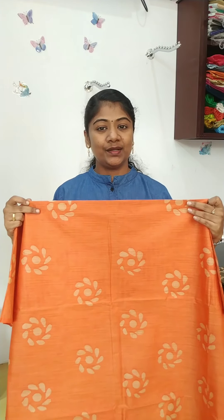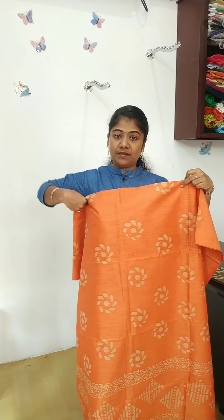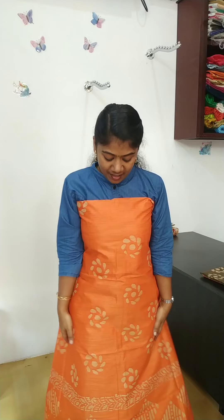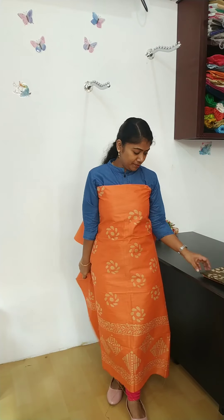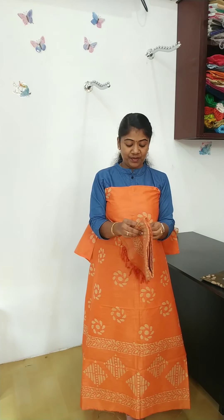This is a dark blue color. This is a black red color. This is the top full view for the top. This is the orange color. This is a green color.